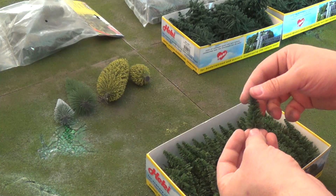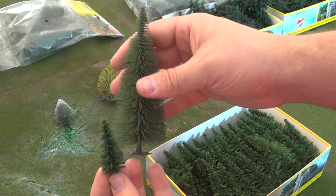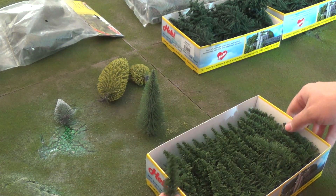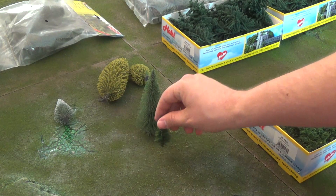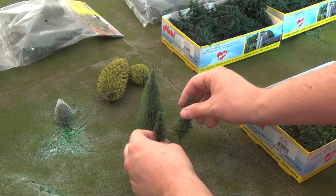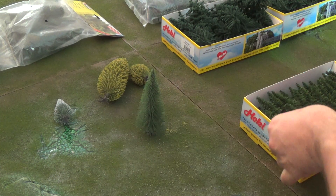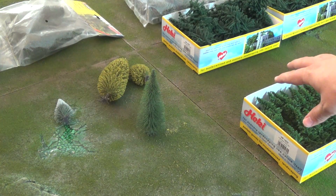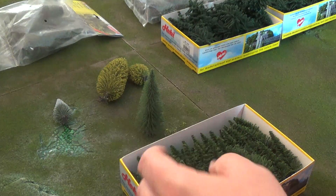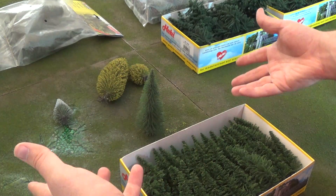But these smaller ones are really nice. What you can do is get a bunch of these trees and mix them in — let's just set that there for instance. You can have a bunch of the little ones hanging out. Pine trees aren't all huge, so you can kind of mix them in. I got this 50-pack to use on tree projects in the future in general, to add a little more realism.